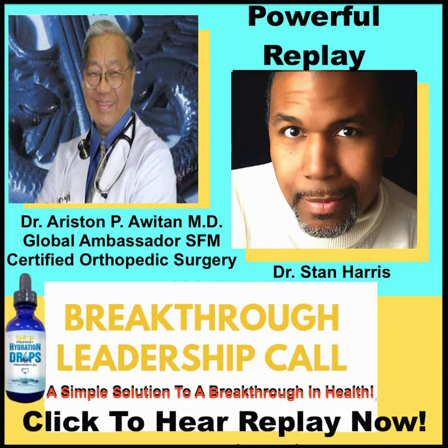Drinking the right kind of water is one of your best natural protections against all kinds of diseases. If the body cells become dehydrated, this is shredded up, making it easy for viruses and diseases to attack.